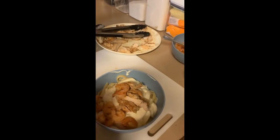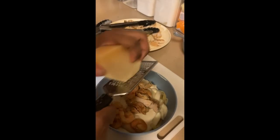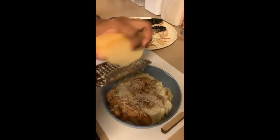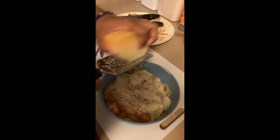Last thing — I gotta add some real parmesan cheese on top. Just add some of that on there. You know how they ask you when to stop at restaurants? That's the move right there.